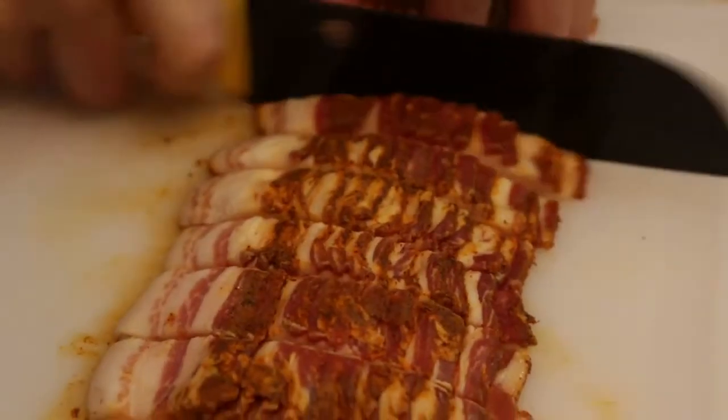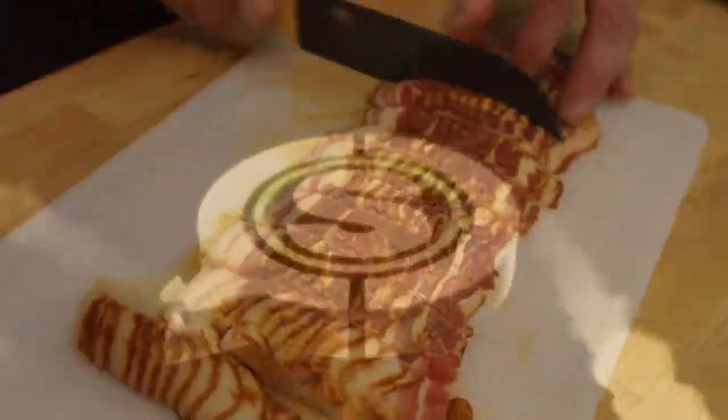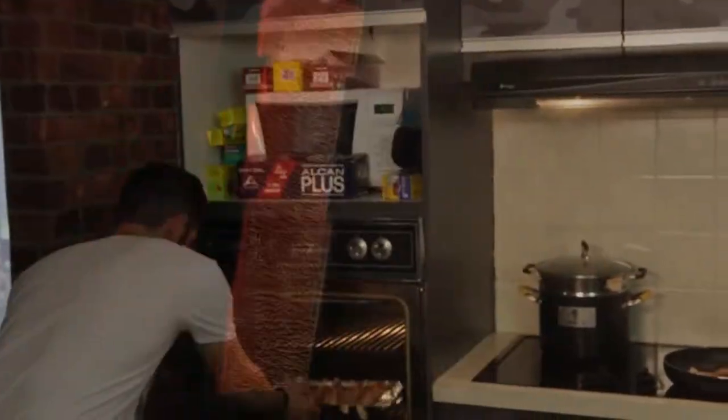We're gonna chop it up twice, steam this one, fry this one, and then we're gonna lay strips — because we know how much you love watching us lay strips. We're frying up that bacon, cutting up that bacon, baking up that bacon, and then we steam.